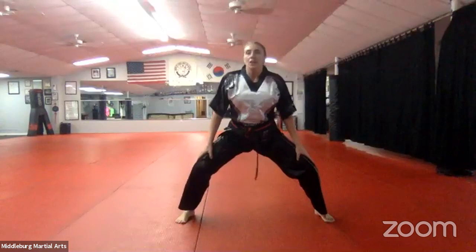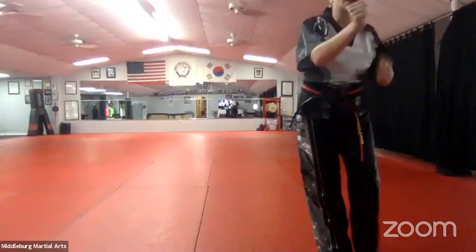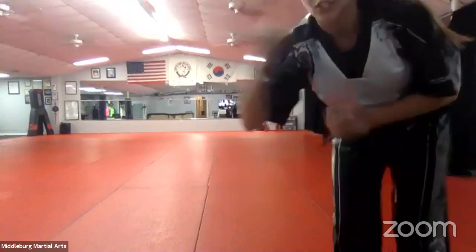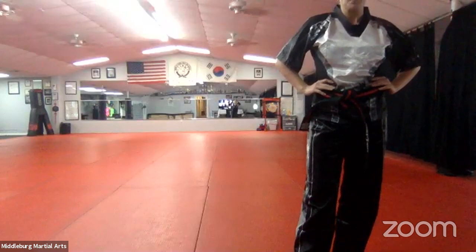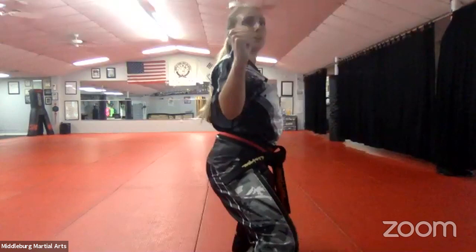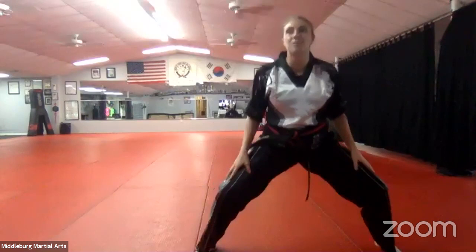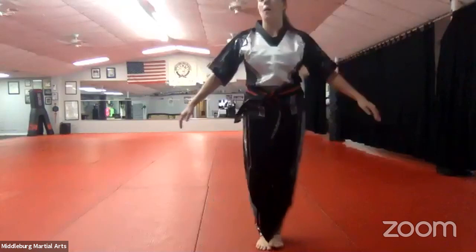30 seconds. Ray Ray, do your horse-riding stance — good, now step and do another one. Bend both of your knees, nice. Good, Destiny — make sure your wrist is not bent, make sure your arm is straight, just like in a punch. The back fist is the same way — arm is straight, wrist is straight. Good stances, Malachi — add that back fist. Keep going, Ray Ray — chemo jossies, keep going. Good.